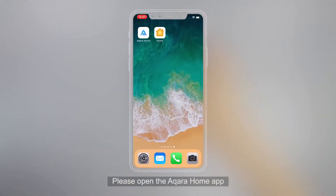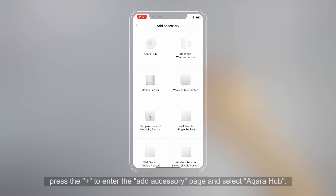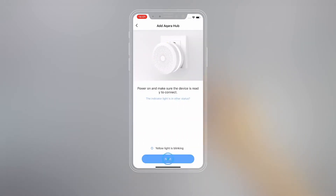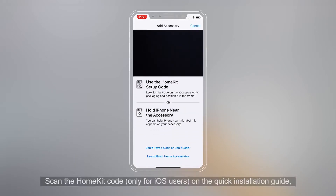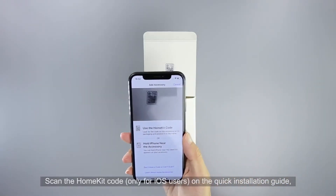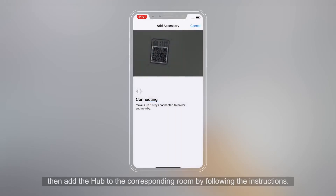Please open the Aqara Home app. Press the plus to enter the Add Accessory page and select Aqara Hub. Scan the HomeKit code, only for iOS users, on the quick installation guide. Then add the Hub to the corresponding room by following the instructions.